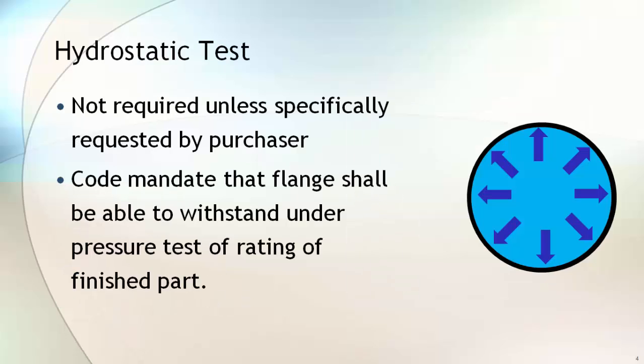Hydro testing is not required unless specifically requested by the purchaser. The code mandates that the flange shall be able to withstand pressure up to the rating of the finished part.